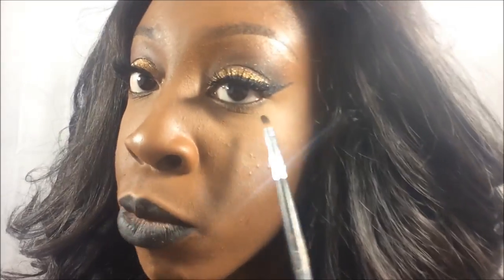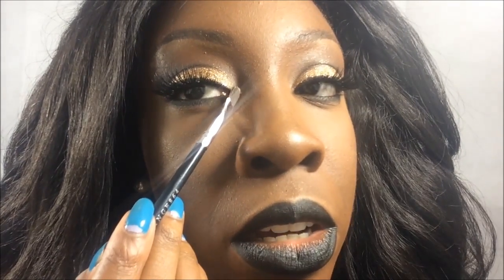Now that my under-eye makeup is done, I'm going to take that black from the precision brush we used before and apply it under the eye. I'm not going all the way in because there's already a lot of black on the face, so I want to keep it subtle. For the inner eye, I'm using a pale color similar to what I used on the brow bone, just in the tear duct area.